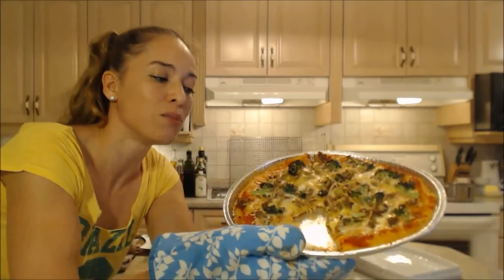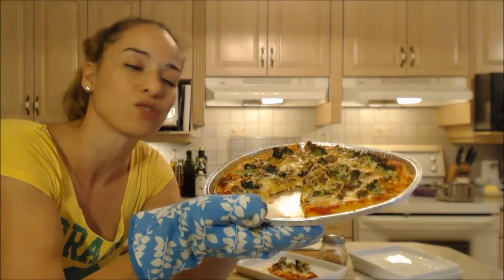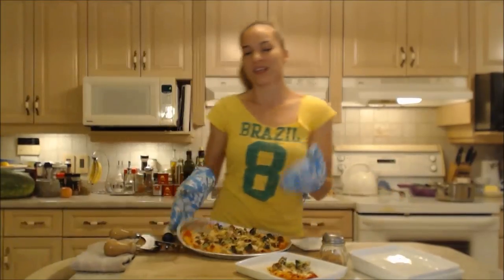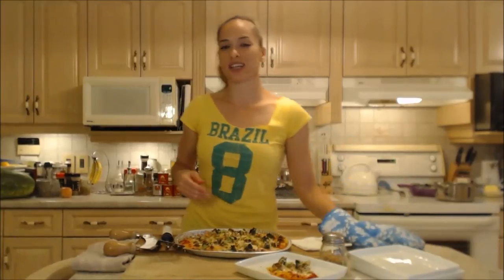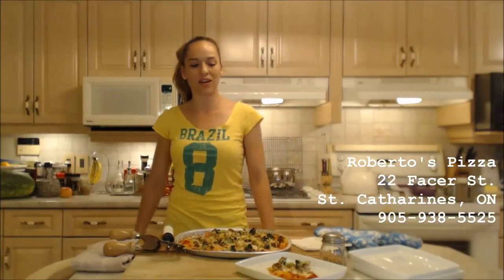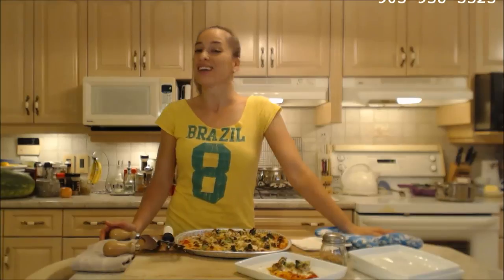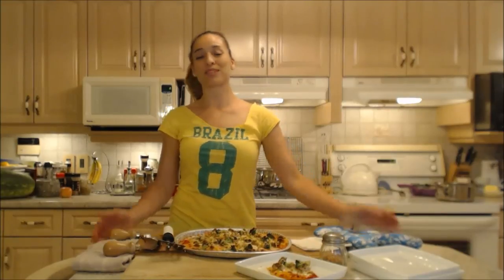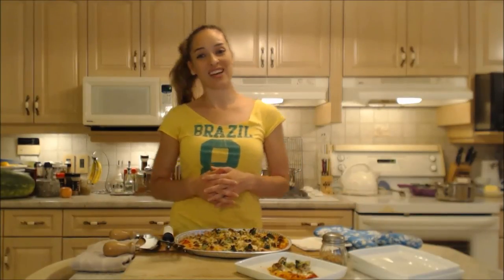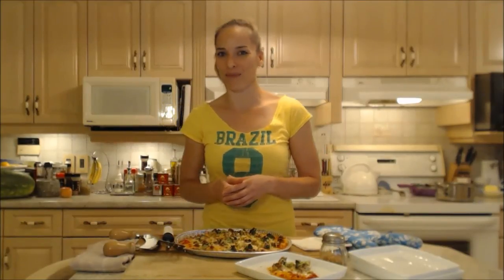That's how you make a meatball pizza with enoki mushrooms and broccoli on a gluten-free pizza crust from Roberto's Pizzeria in St. Catharines, Ontario. You can check them out online at RobertosPizzaPassion.com or give them a call for delivery at 905-938-5525. Make sure you follow me on Twitter at CookingWithKim with a capital E, like the fan page at Facebook.com/CookingWithKimberly, and my shows are on iFood.TV/CookingWithKimberly and YouTube.com/CookingWithKimberly. My site is CookingWithKimberly.com.